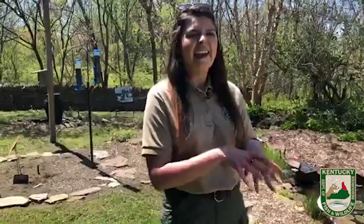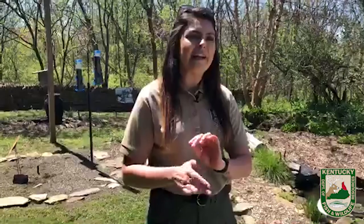Lori asks what my favorite songbird is. These questions are so hard because I love them all. If I had to pick one that we're talking about today, I would probably say the white-breasted nuthatch — and we'll go over him in a minute. They're so spunky and very cute because of the behavior that they exhibit.